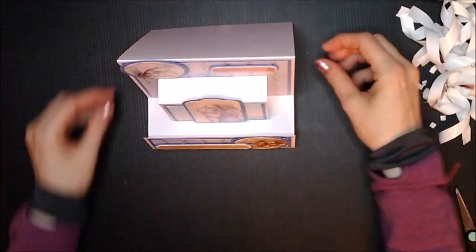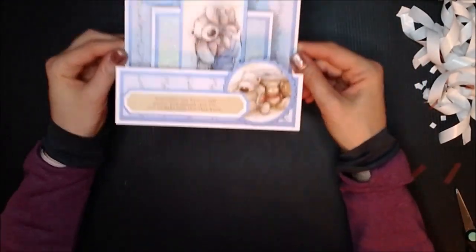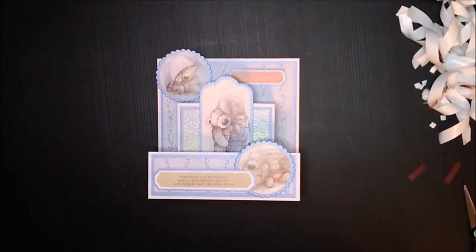There's your card. Hopefully you'll have a go. Thanks for watching.